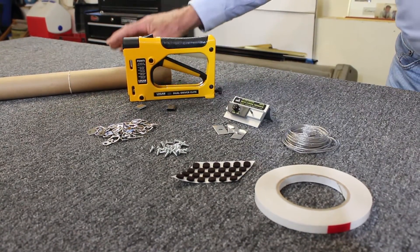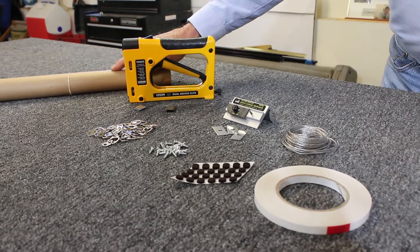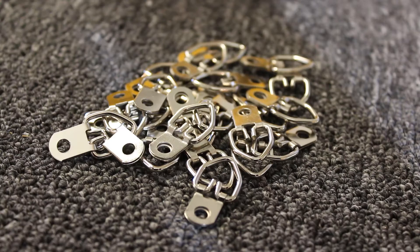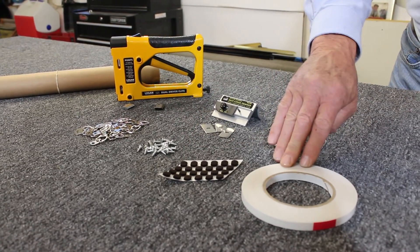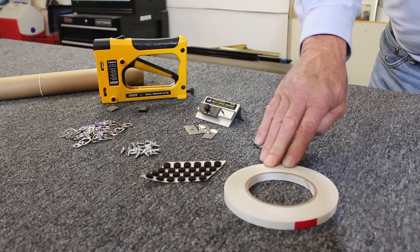A 10-foot by 18-inch roll of dust cover paper, 24 pieces each of D-rings and screws, 24 felt bumpers, and one 60-yard roll of ATG tape.